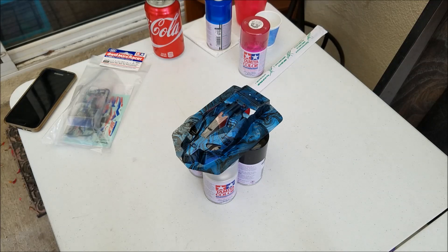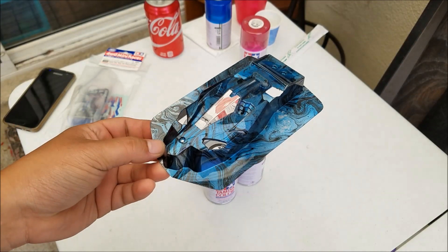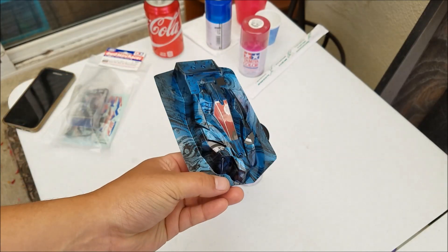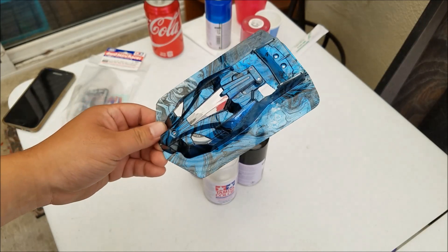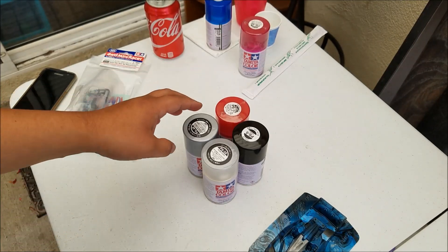Hey guys, it's Jan, also known as Zen Bluster, and today I'm going to show you how to paint a marble paint job like this. This sample was shown to me by MadTang and he showed me how to do it, so now I'm going to share with you guys how to do it.